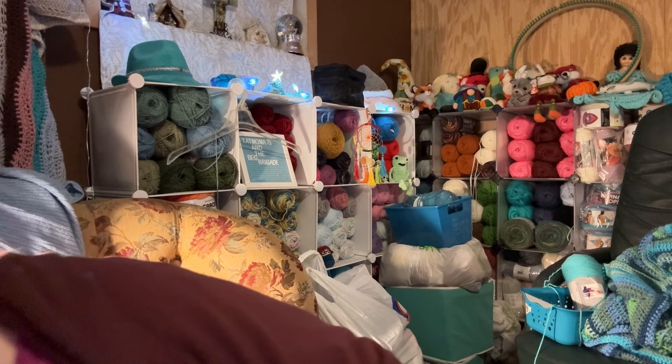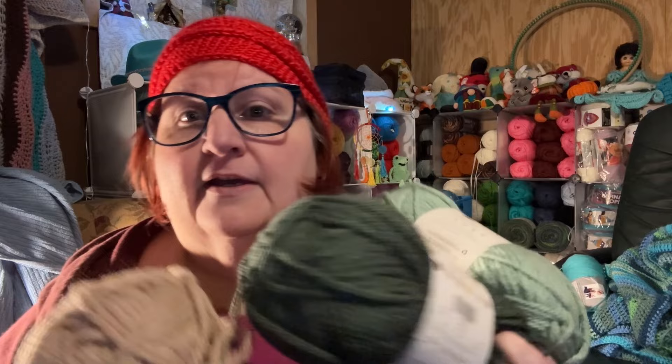Hey y'all, it's Amanda with Tap Mom and the Bag Brigade. Hope everybody's having a good Wednesday — we are okay here, the weather warmed up finally and I was able to get out and go pick up a yarn order from Joann's. I got some cute Hue and Me yarn in three different colors — I got two of each. This is from Lion Brand, it's called Hue and Me Chunky Wool Blend — it's 80% acrylic and 20% wool, 4.4 ounces, 125 grams, 137 yards, 125 meters.